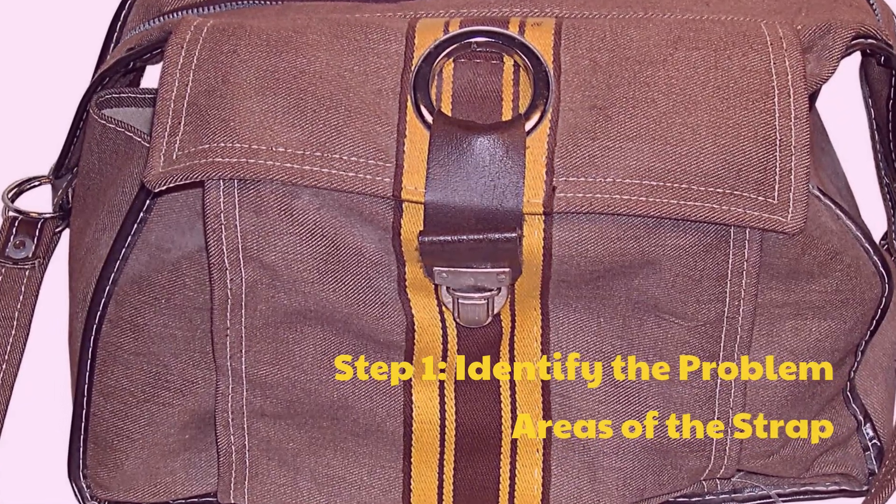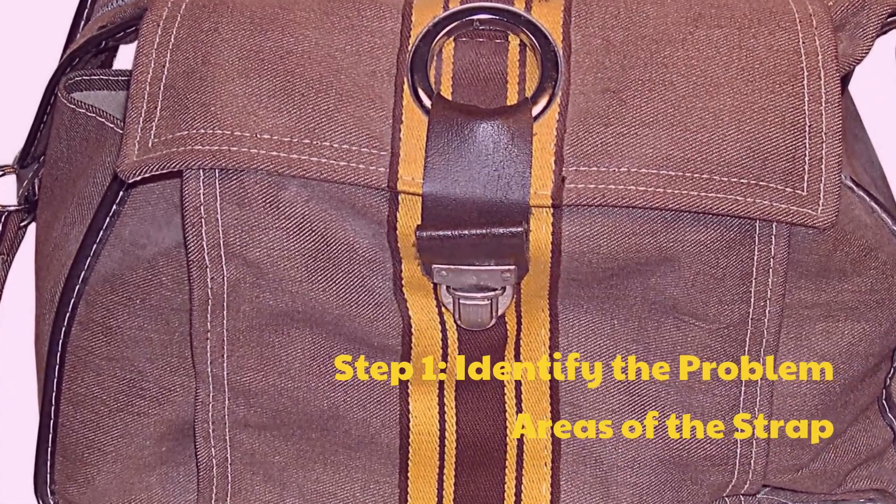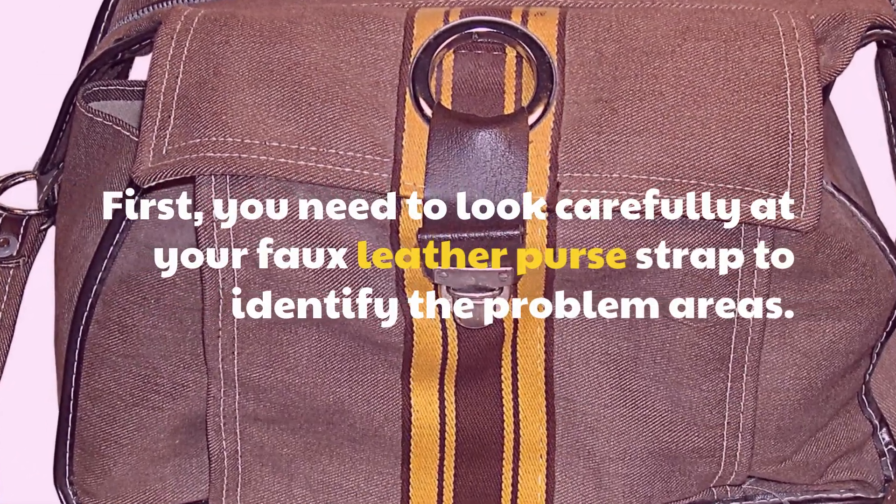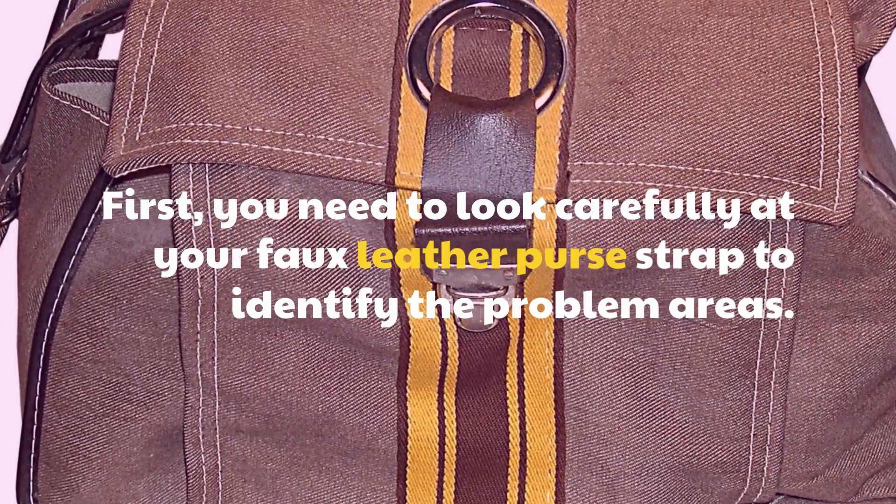Step 1: Identify the problem areas of the strap. First, you need to look carefully at your faux leather purse strap to identify the problem areas.